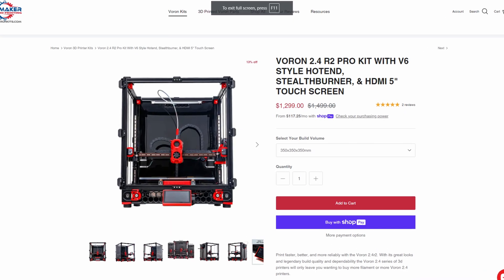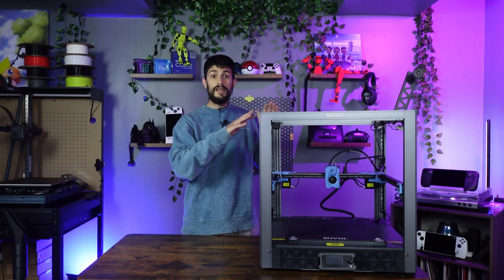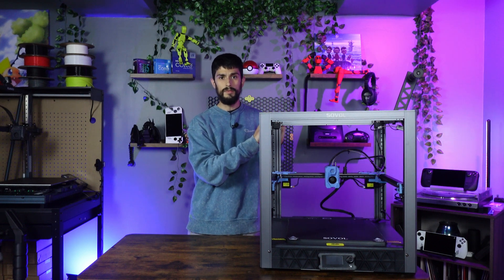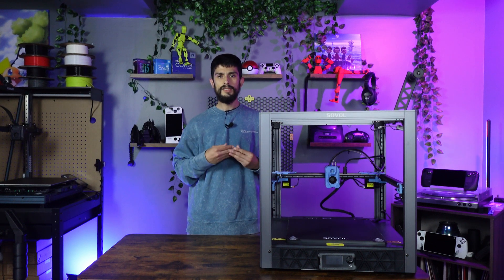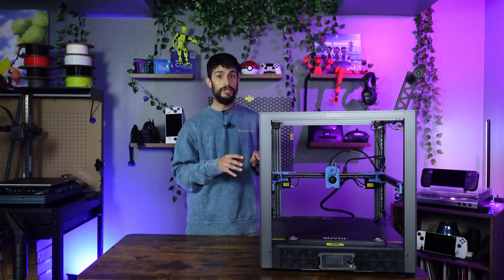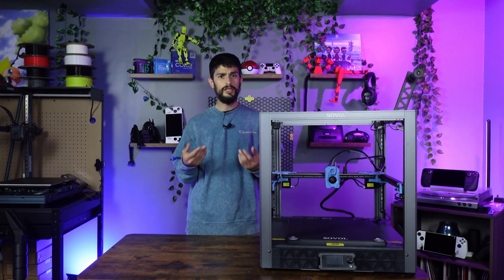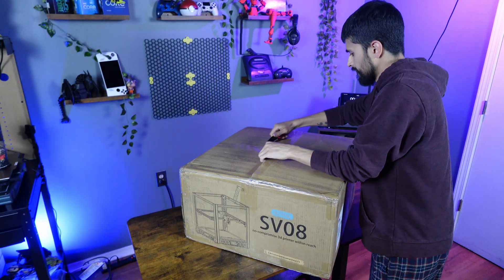But can it cost nearly half as much and still handle just the same as a Voron 2.4? I'm Ed, and welcome to my tech talk. I want to start off by saying this is not a review sample Sovol sent me — I bought this with my own money. I placed my order the minute I could with the early bird deal, so my machine quality should reflect what you guys are going to get, besides shipping and handling issues — but definitely more on that later.